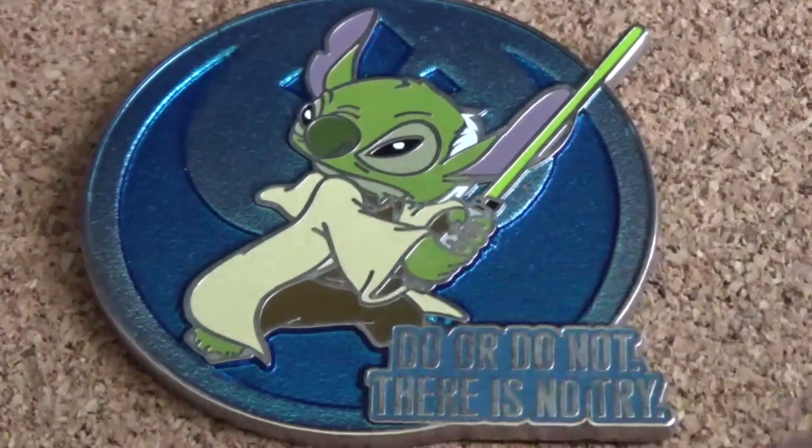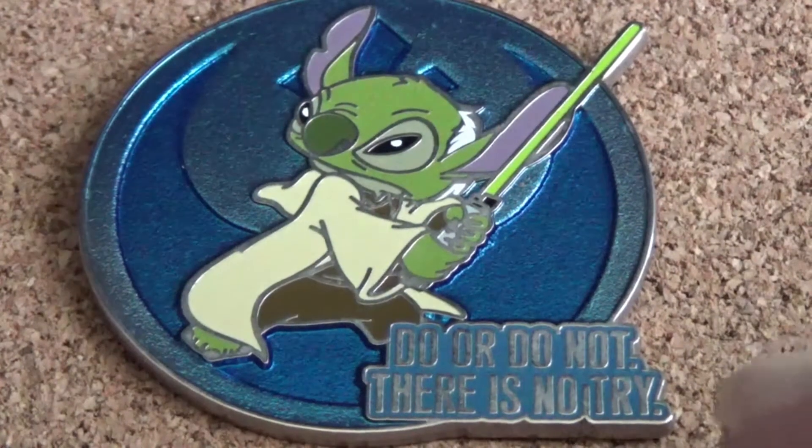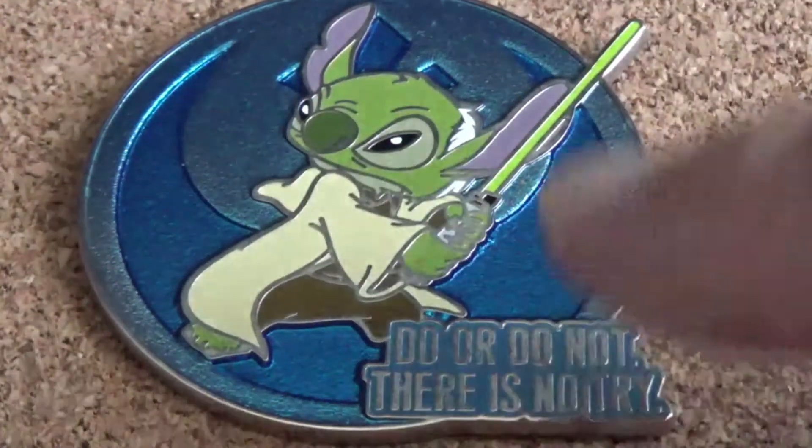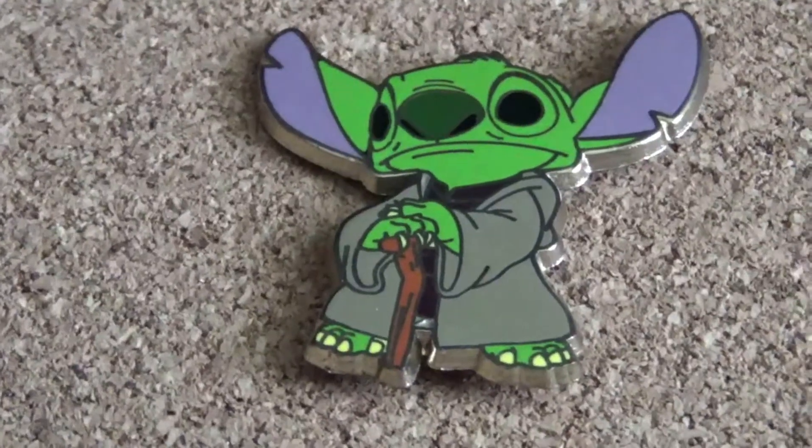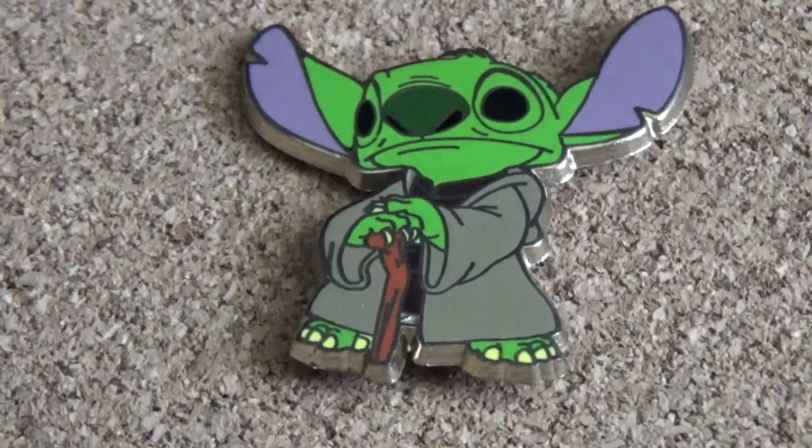I like the blue background on it and it says 'Do or do not, there is no try.' That's an open edition. Here's the first of the Stitch-Yoda mashups — it also says 'Do or do not, there is no try.' This next open edition mashup pin features Stitch again as a wise older Yoda.